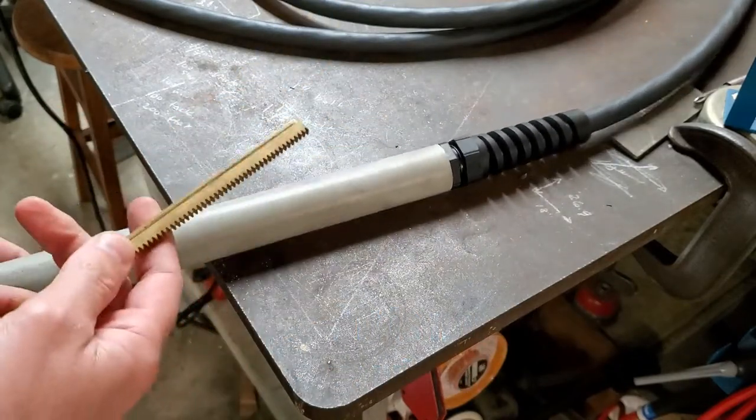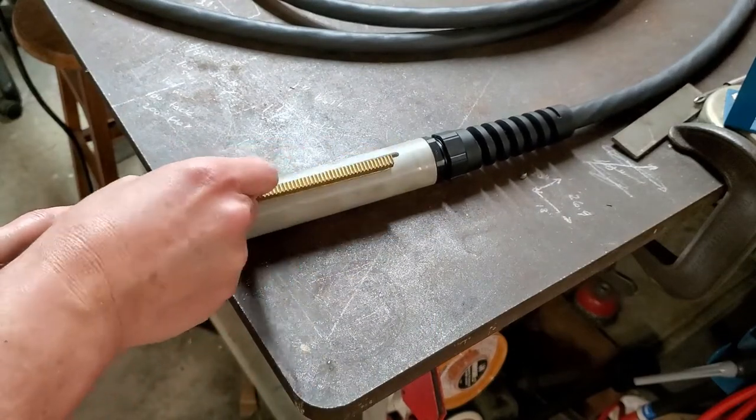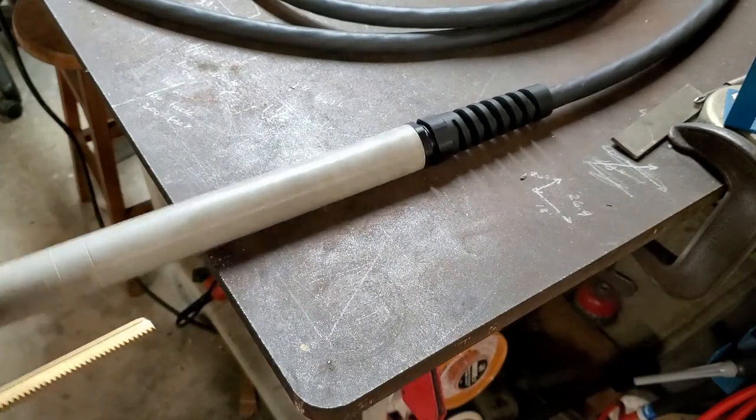This would obviously be specific to this torch. Some of them have little set screws here that you can loosen, but this one does not. All right, thanks for watching.